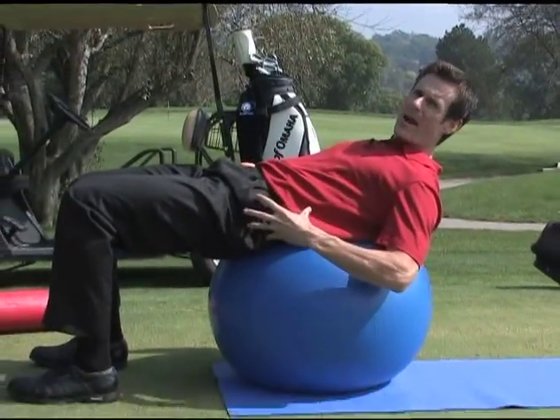Having strong abdominals is key to a good golf game and it helps support your back. This is an exercise that's going to help strengthen those up. It's called a ball crunch. What you want to do is sit on the ball, walk yourself down, and place the ball underneath your lower back.